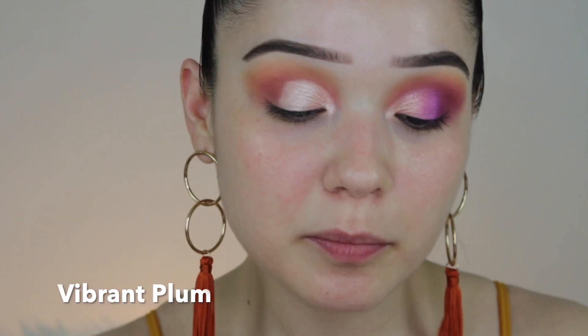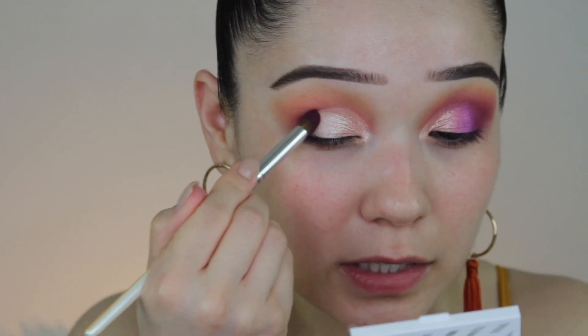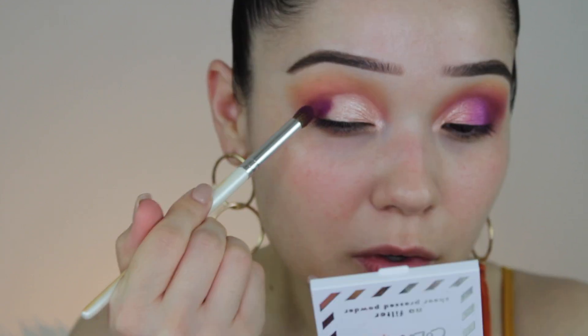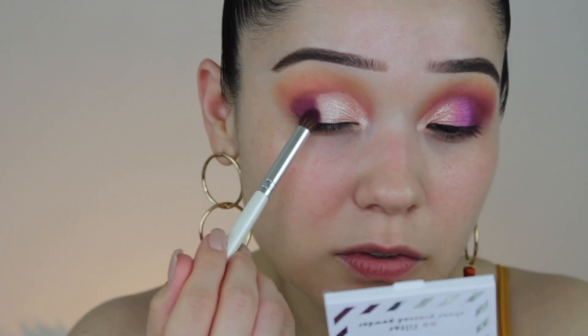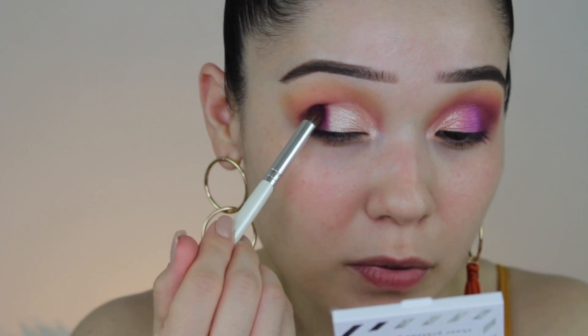Next I'm going to go in with Vibrant Plum. With these matte bright shades, I find that placing it with minimal blending is going to get you that bright shade you're looking for. If I place it I get super intense color pigment, but if I just blend it's either going to get stuck somewhere or be harder to blend. So with these kinds of shades I just want to lay it down and then lightly blend with another brush.